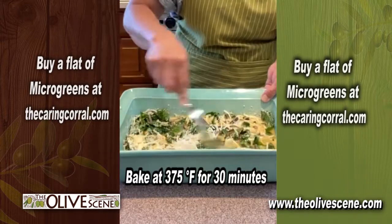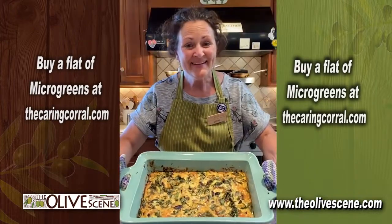Eggs into the oven, 375 degree oven, half an hour, and there it is.